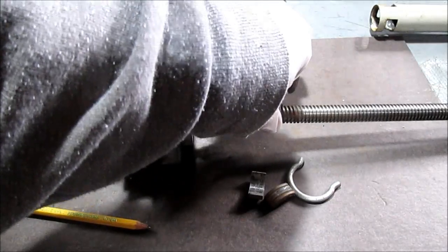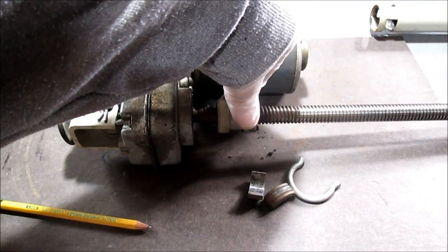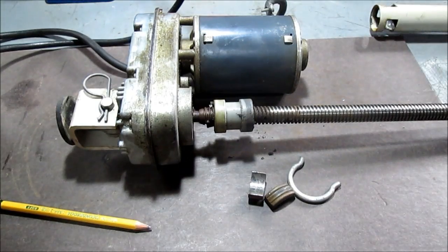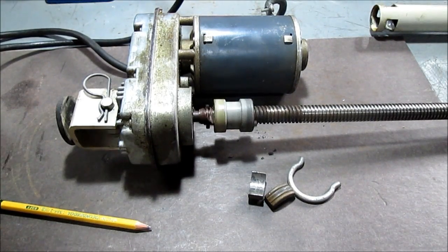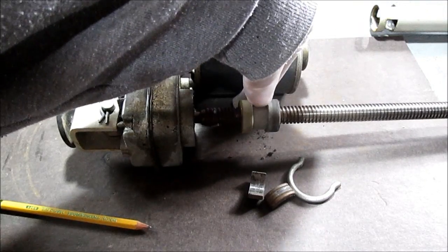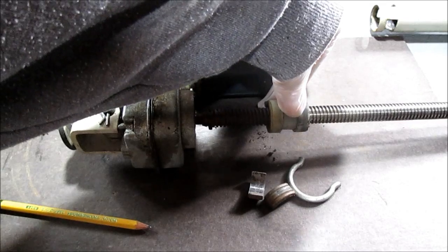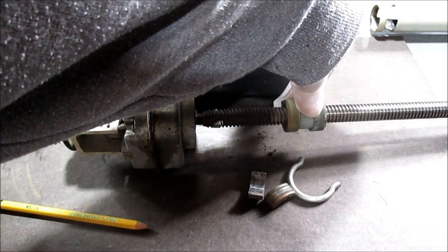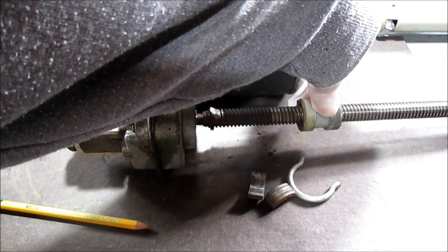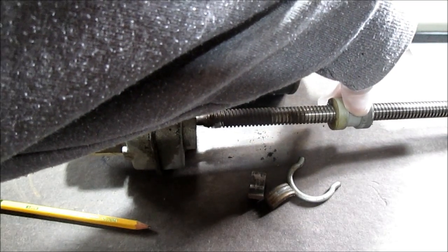When you hook the pipe on it, it'll either hold it in or pull the pipe out. This screw shaft goes inside that piece of pipe.